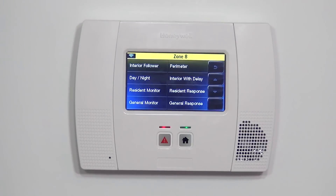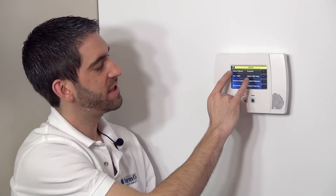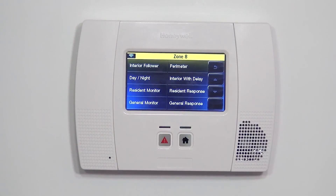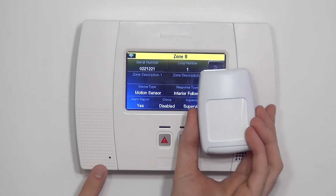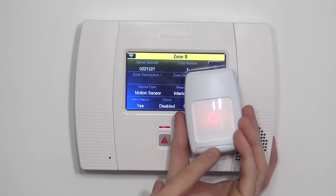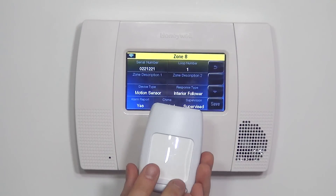When this device is triggered, the response type tells the panel how to act. In our case, 90% of the time for a motion you're going to want to set it to interior follower or interior with delay. Interior follower is the most popular selection. Because it's interior, when the system is armed to stay mode — meaning we're home — the motion will be turned off. The panel will automatically bypass that zone, so faults of this zone will not be seen by the panel.